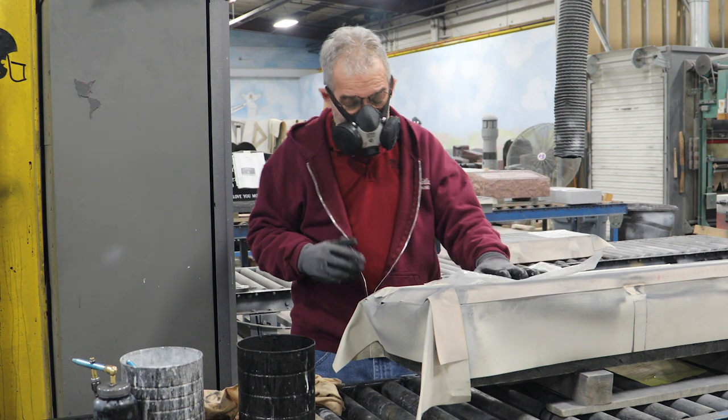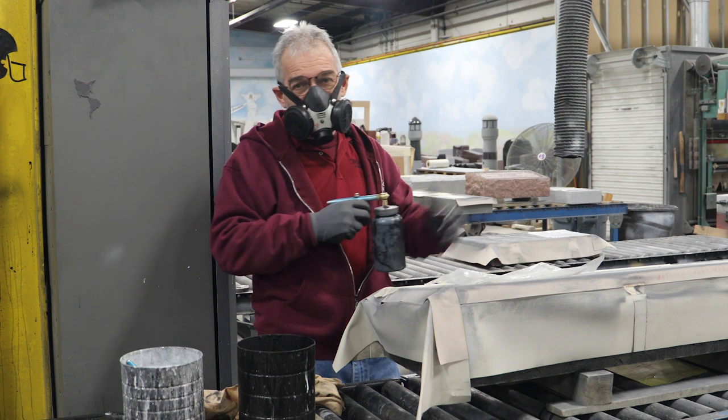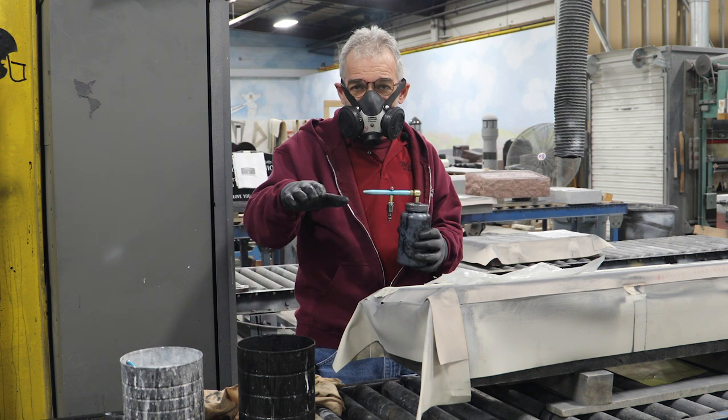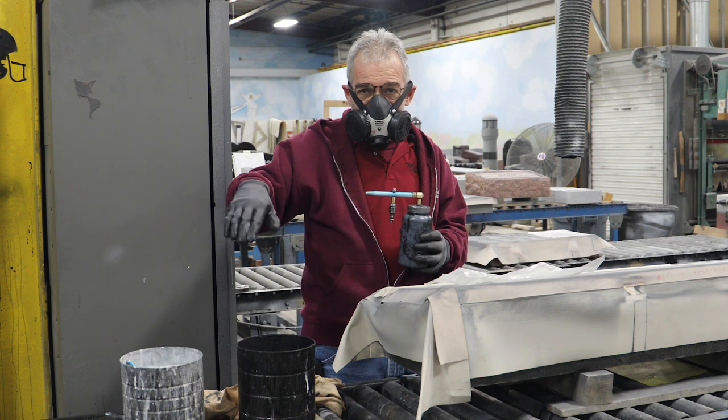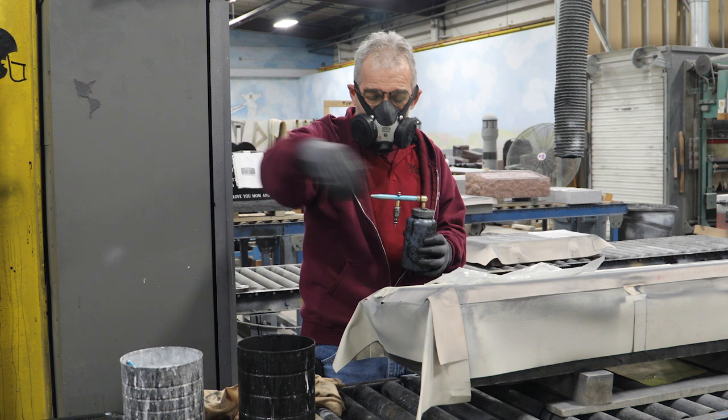Once I've got the mask on, I've got my paint and I'm going to go over to the headstone and show you how to paint it in levels. We paint it in four directions: up, forward, backward, left, and right.